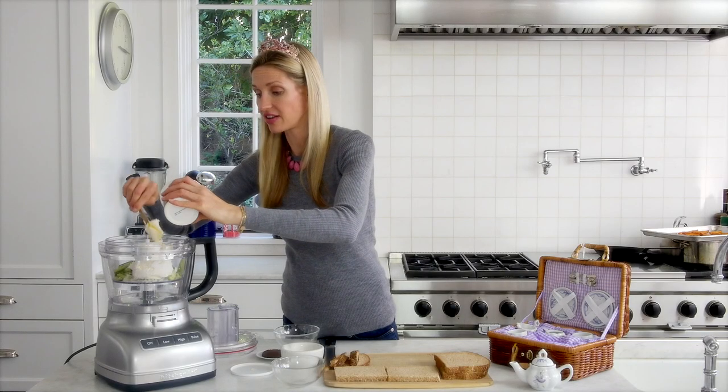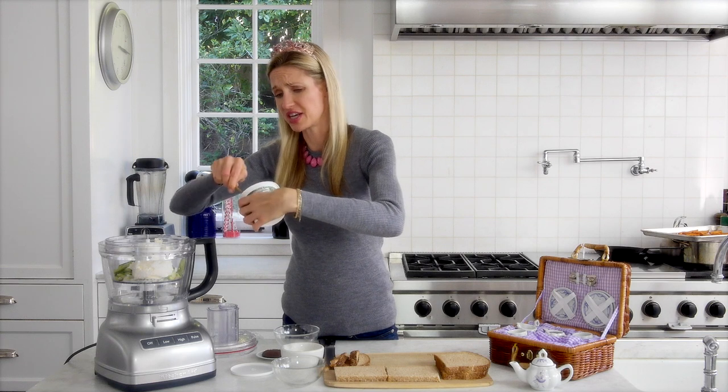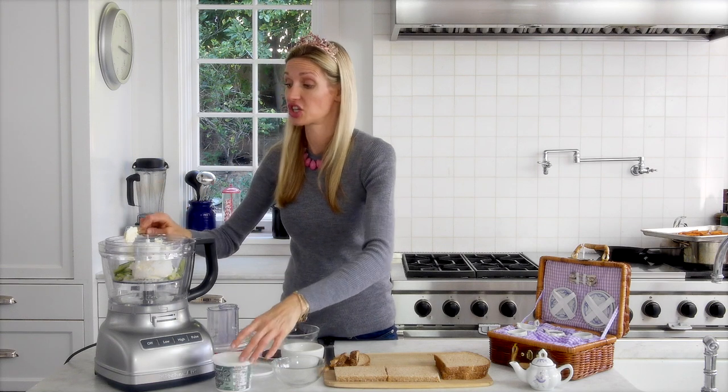I like to use whipped cream cheese, but when my grandmother made this, I don't remember having whipped cream cheese — she used regular. And if it was good enough for my grandmother, it's good enough for me.